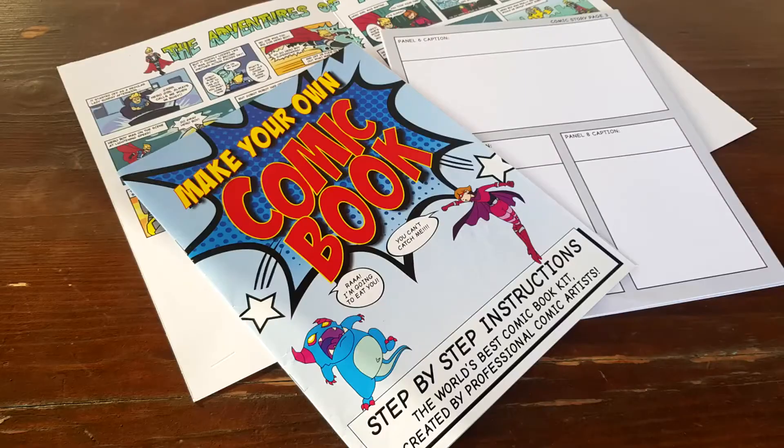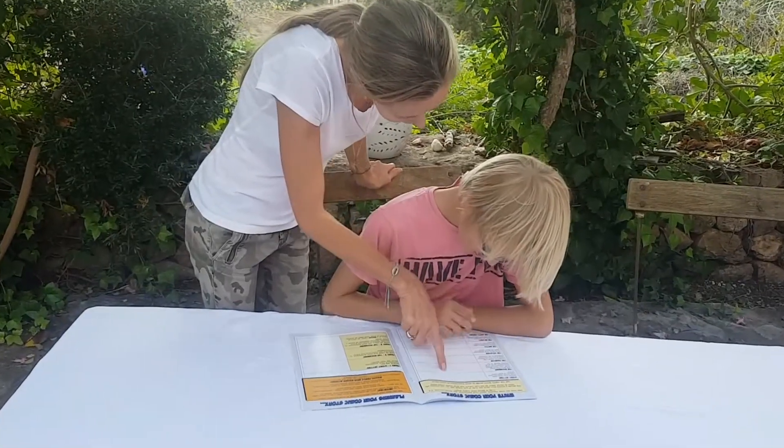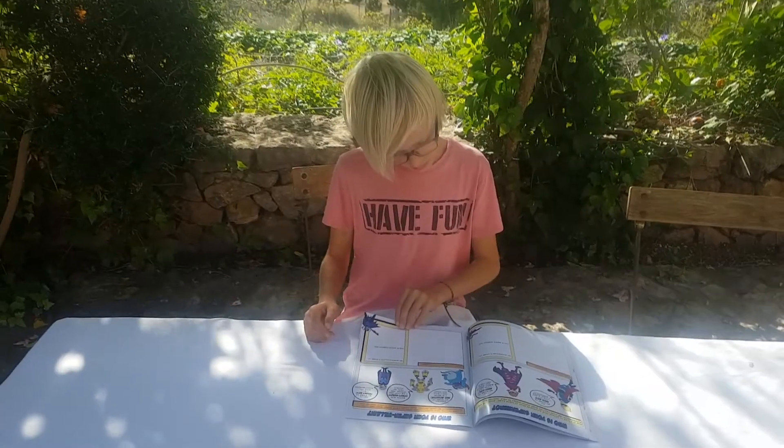Introducing the Comic Book Kit for Kids. Simply start by reading the comic kit instructions with your child. The kit will help your child come up with ideas.